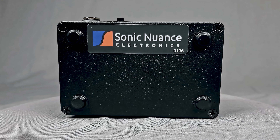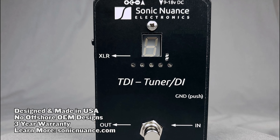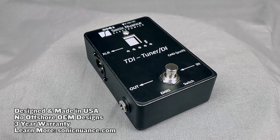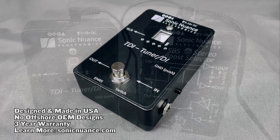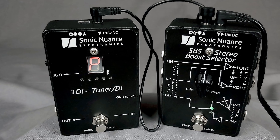The TDI is designed, assembled and tested in the US and comes with a 3 year warranty. One thing I'd like to note is that SNE products use proprietary circuits and coating — no offshore OEM designs are utilized, as so many other companies, large and small, often do. You can find out more at sonicnuance.com. Thanks for watching, and check out the Sonic Nuance SBS Stereo Boost Selector as well.